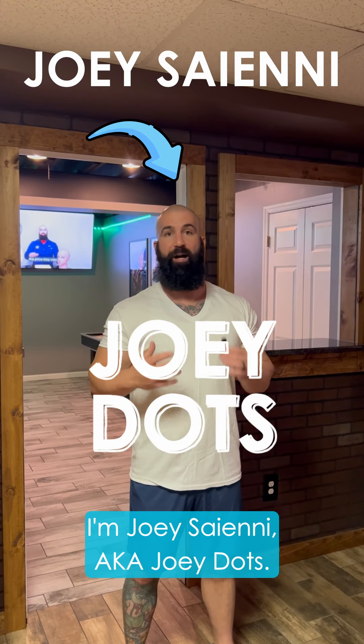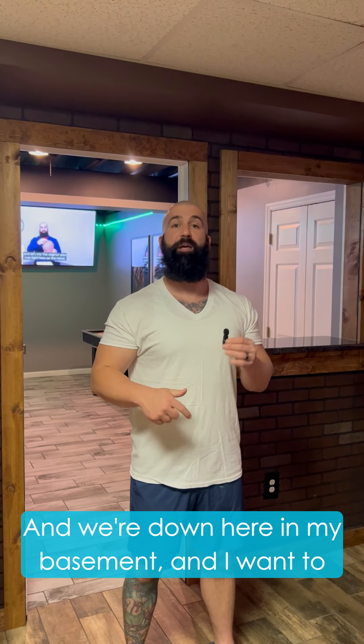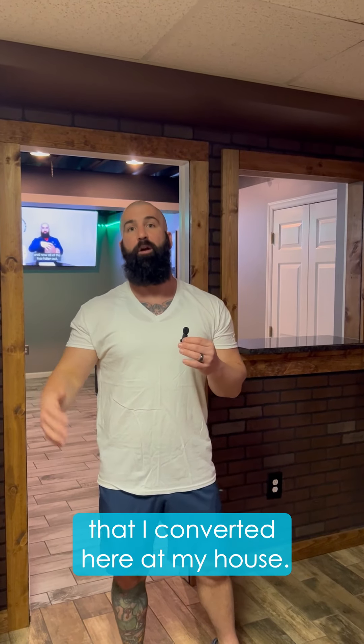I'm Joey Ciani, aka Joey Dots, and we're down here in my basement. I want to show you one of the rooms that I converted here at my house.